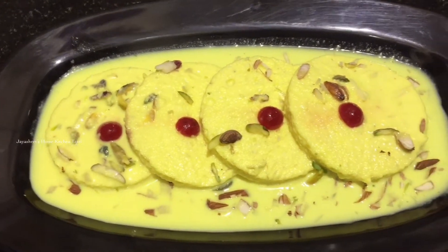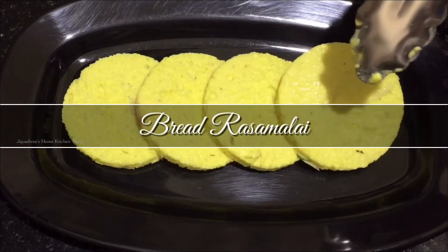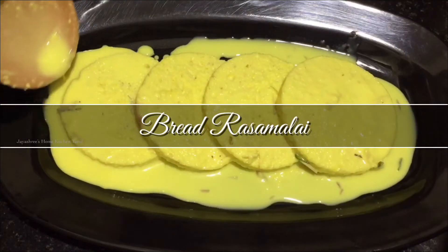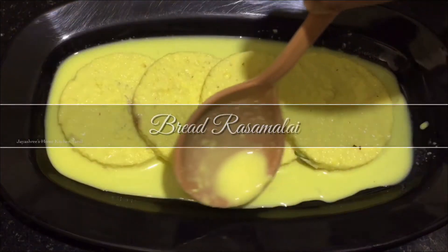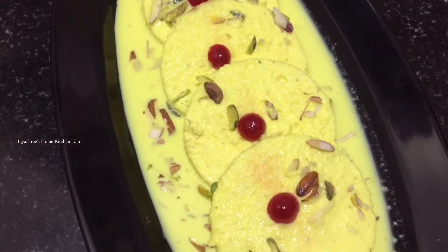Hello, welcome to Jayshree's Oum Kitchen Tamil. Let's get started with my bread asmallai. If you want to see our channel for the first time, subscribe and click the bell icon to get notifications. Let's get started.